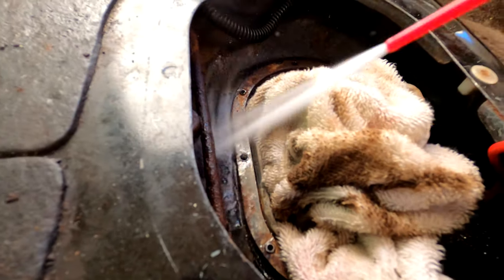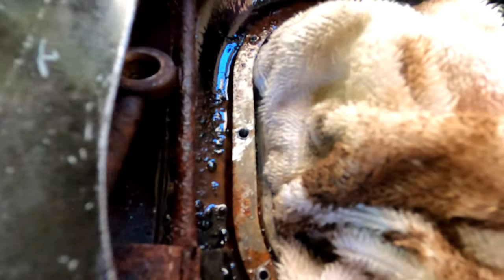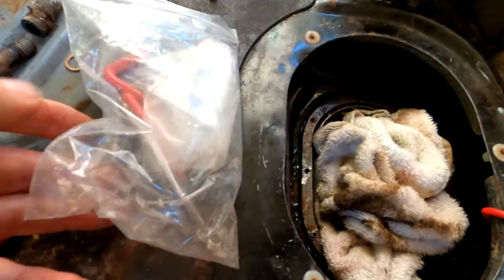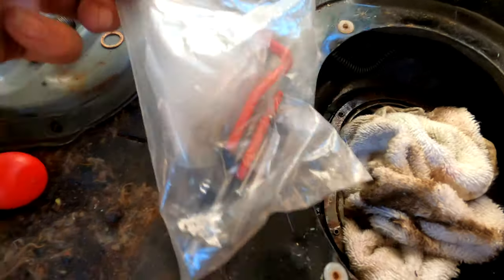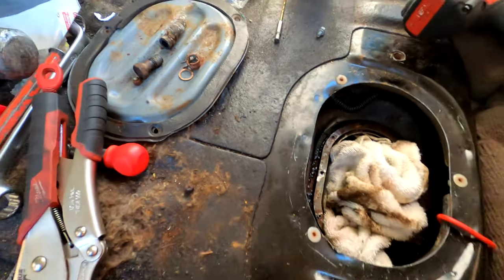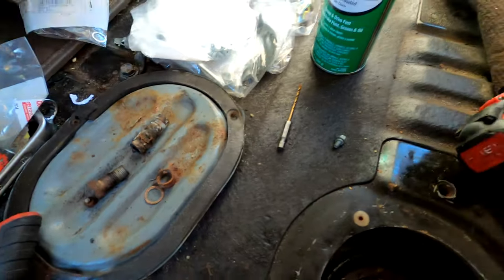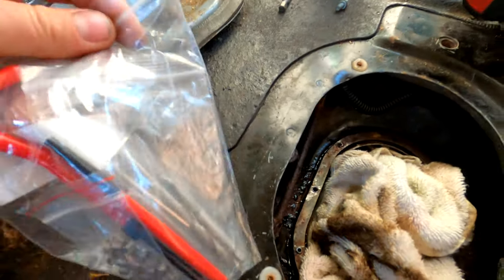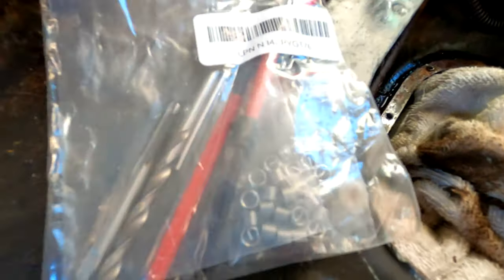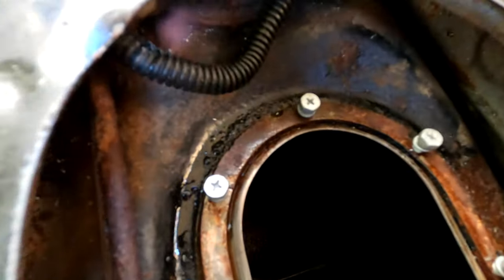As long as you center punch those bolts then drill straight down, you should be good — you shouldn't have to re-tap a bigger size. Use cleaner to clean it up, drop a magnet down there when you're done to get all the metal shavings. I did get the M5 helicoil thread kit just in case — Amazon has it for about ten bucks. This one here is the M5 by 0.8 kit with the drill bit and taps — has everything.